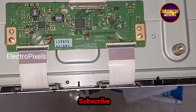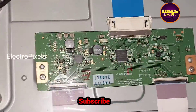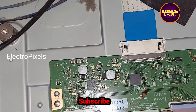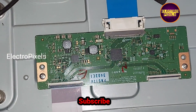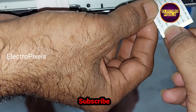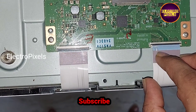We need to confirm which side of the panel is faulty. To do that, let's try to block the right side gate signals first. We removed the FFC cable from the T-con board. To repair this TV, we need to block the first 13 pins from the right side FFC cable as shown in the video. Now we have blocked the gate signals from the right side.